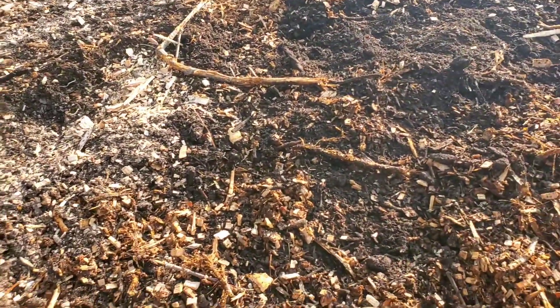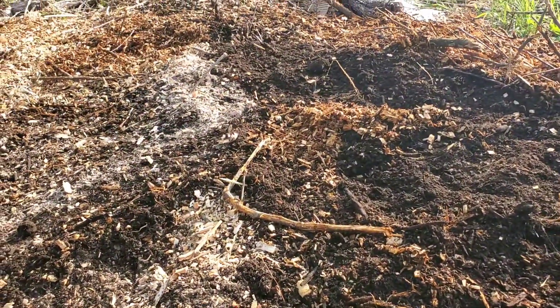Thanks so much for watching — that's how to recharge an established mushroom bed. I hope this video had some value to you out there watching. Let me know what you think in the comments below. From the beautiful north country, this has been the spent man messing around in my wine cap mushroom bed. Yeah buddy, bye!